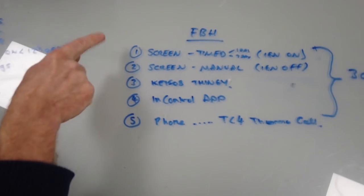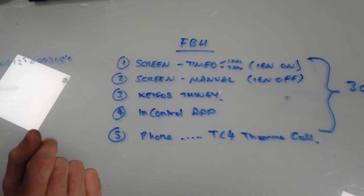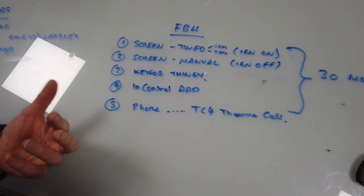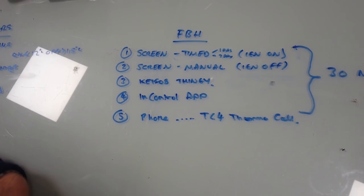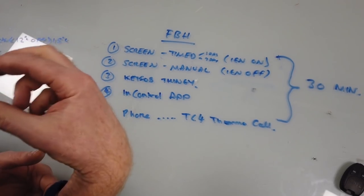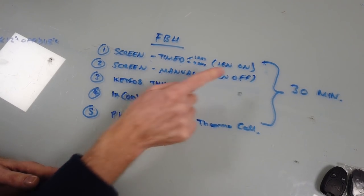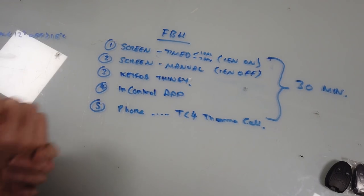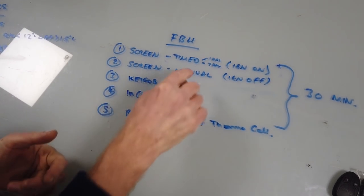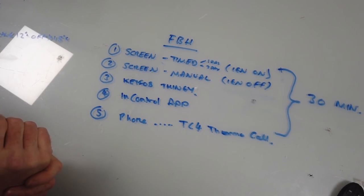The first way is via the dashboard screen. With the ignition on, it gives you a timing option. You can set it for one day or seven days - so on Mondays it comes on at a set time. You can actually set two cycles a day: one in the morning before work and one in the evening while you're at work. You can also turn it on manually with the ignition off.